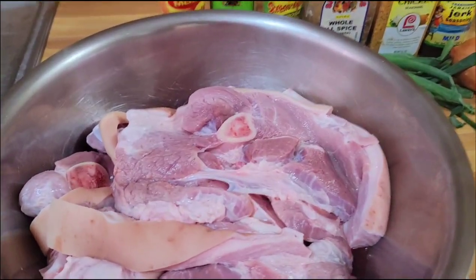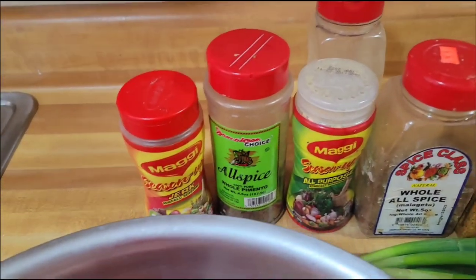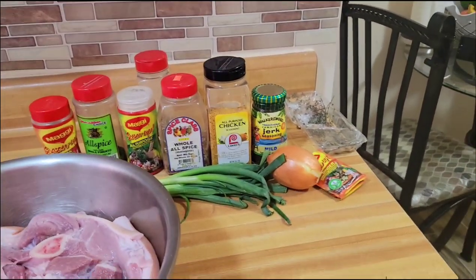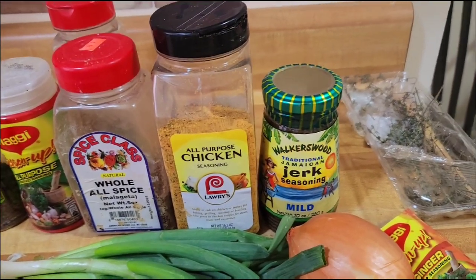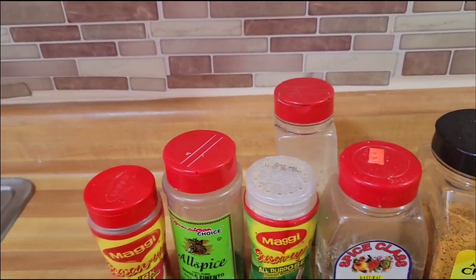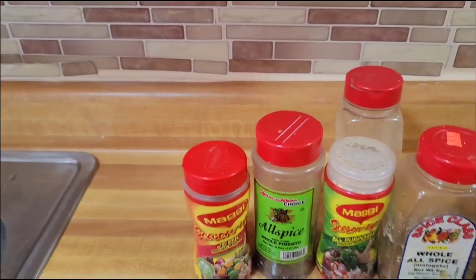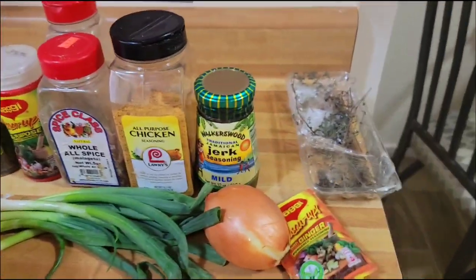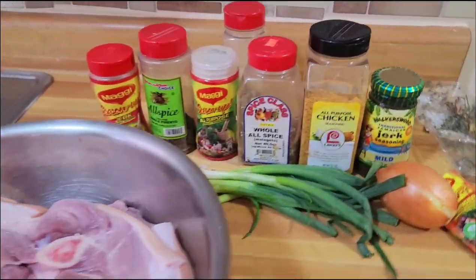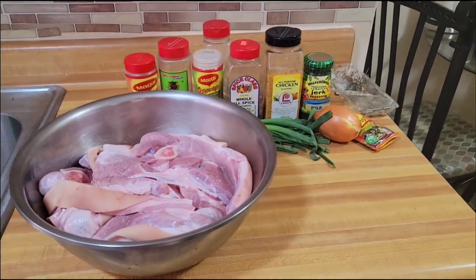Let's talk about some oven jerked pork — come along with me while we jerk up some pork the freestyle way. You'll want your pork washed nice and sliced. My spices are right here. I have some Walker's jerk seasoning, some Old Spice all-purpose, some jerk seasoning, black pepper, pimento which is the magic to the jerk, some scallion, thyme, and scotch bonnet pepper. Stick and stay while we season up and get the jerk going.